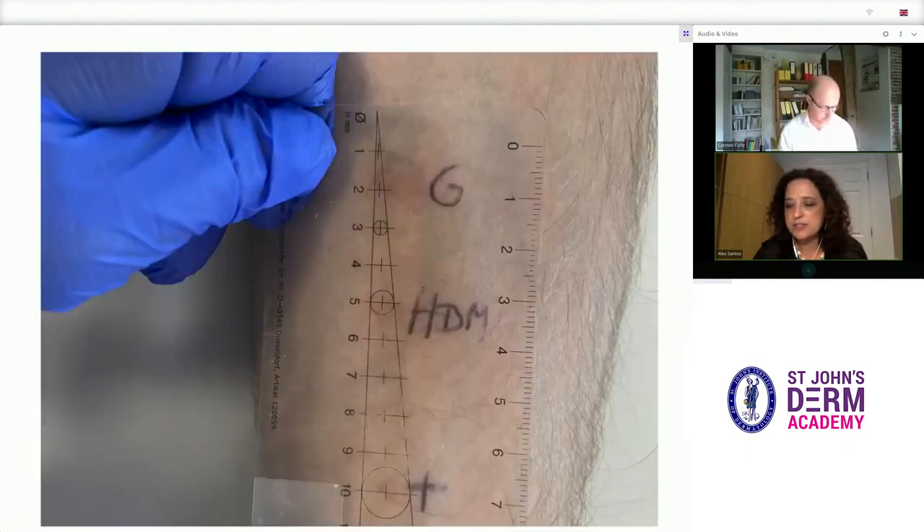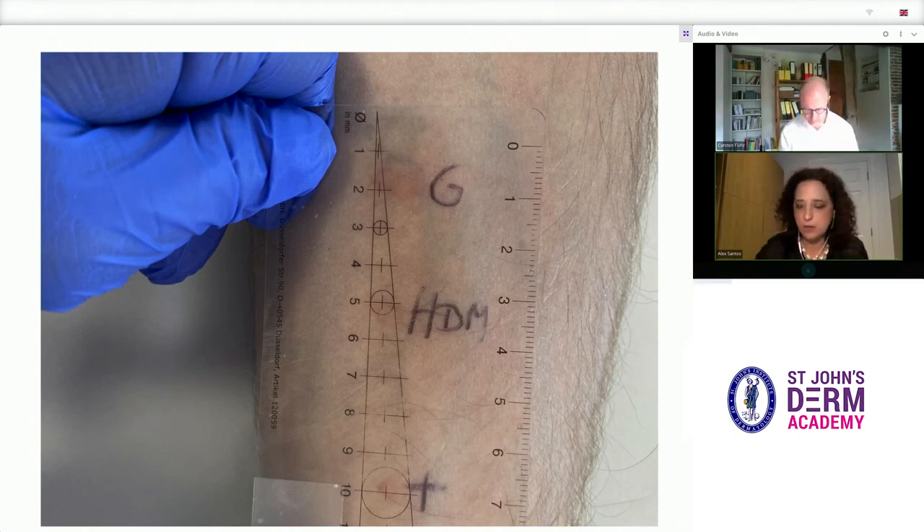Test solutions are standardised to give a mean wheal of six millimetres. A wheal of three millimetres or more is generally considered to represent a positive response, indicating sensitisation to the allergen. Karsten has a positive result to the positive control, as expected, and also to Timothy Grass and house dust mite.